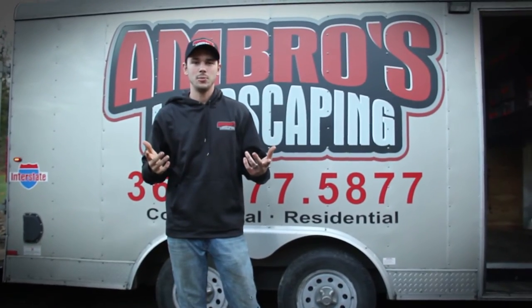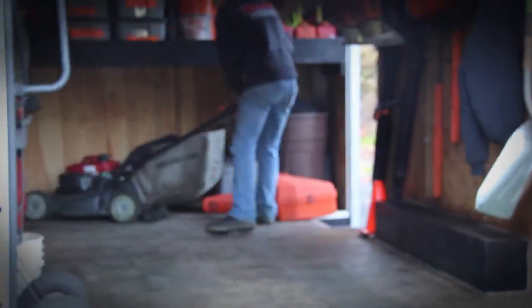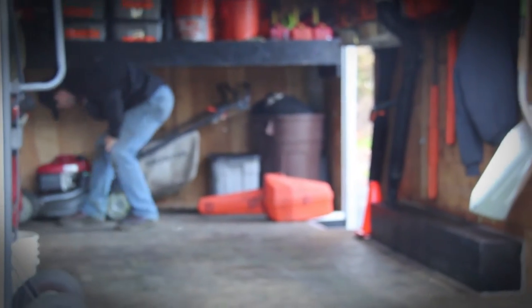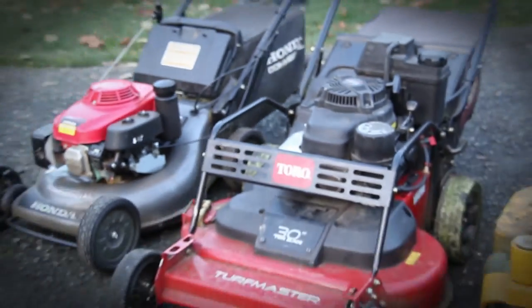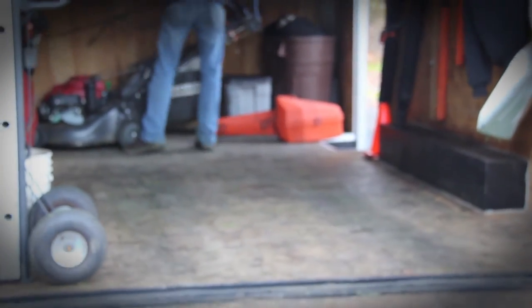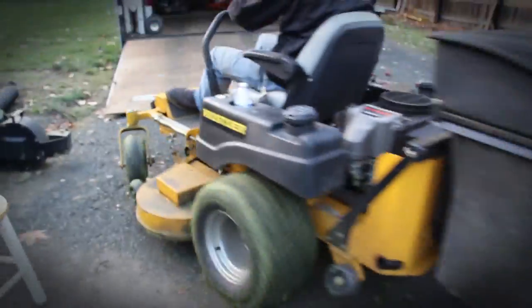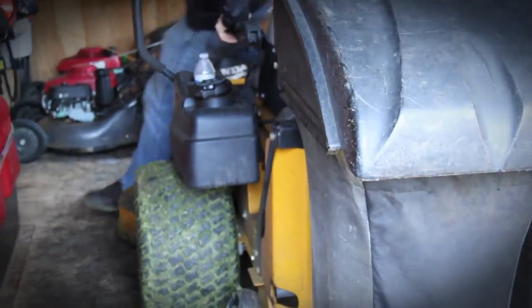Thank you for watching. I hope this helped give you a better view of how to organize your trailer and how we do things, especially with the new camera compared to the other video. If you have any questions, please feel free to comment below and we will answer them as soon as we can. We'll do a short video at the end of how we organize it with our lawn mowers in the trailer. Upcoming videos include the 30 inch versus the 21 inch — the pros and cons — and also enclosed versus open trailers. So stay tuned and thank you for watching. Please subscribe for more future videos.